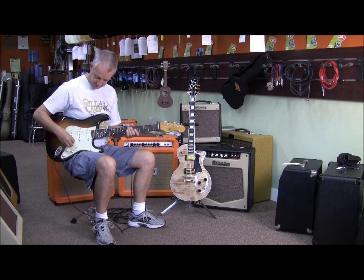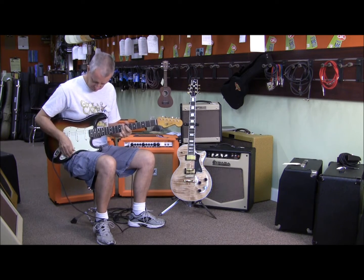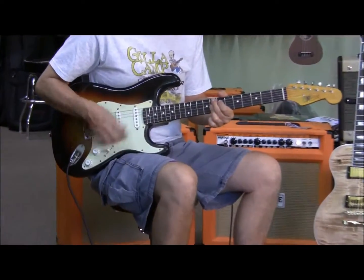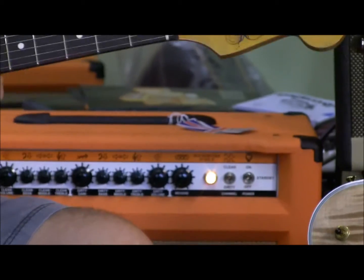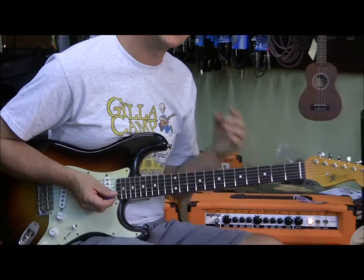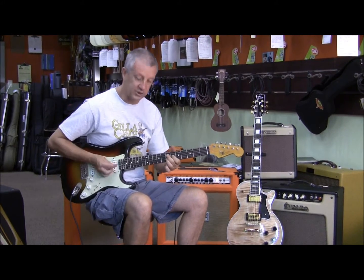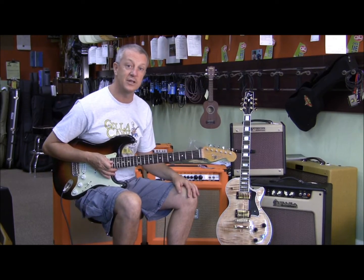Clean sound, bridge pickup. A lot of amps evolved and they didn't capture a nice clean sound. This amp does — you can still get that nice Strat-y sound. You also get that out of it. Those amps of yesteryear, certainly when I was a teenager, never captured that.